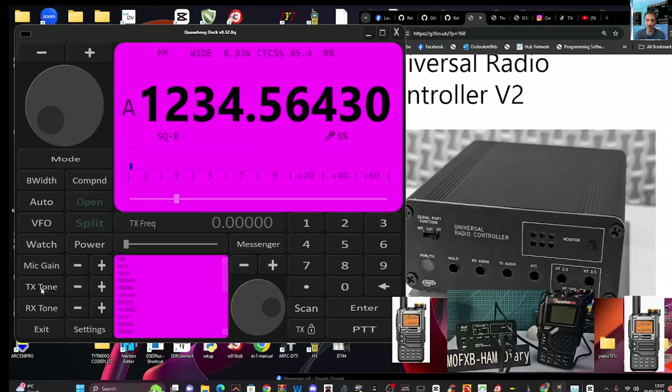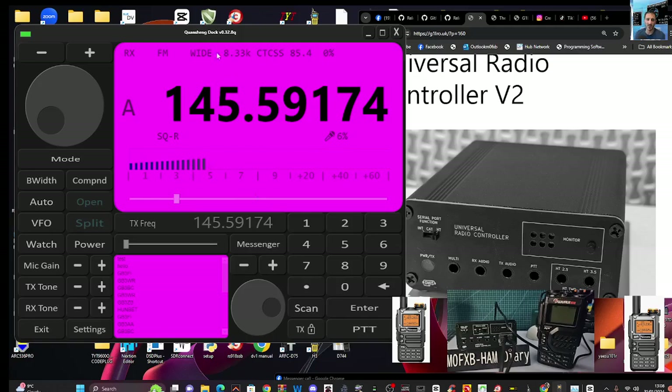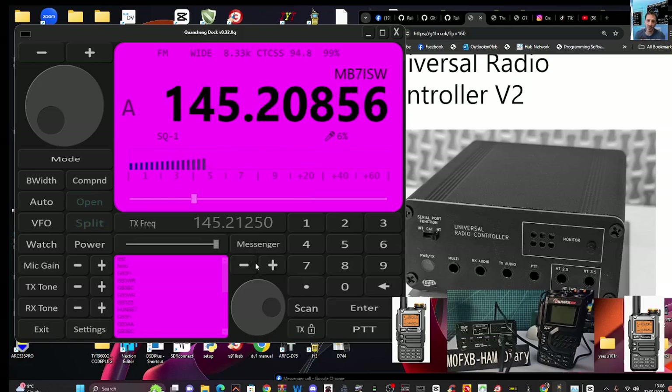For TX tone, you cycle through as you click. The common one is 94.8 Hz, but for example for GB3WR let's put in 145.600 and Enter. You can change the step, set the squelch, and set a receive tone as well. There's a Settings menu, and you can scroll through different memories or type on the keypad. There's TX lock and unlock, PTT, and type-and-enter. The radio won't visually show anything when you're in this mode.